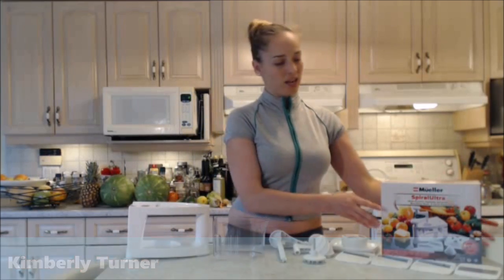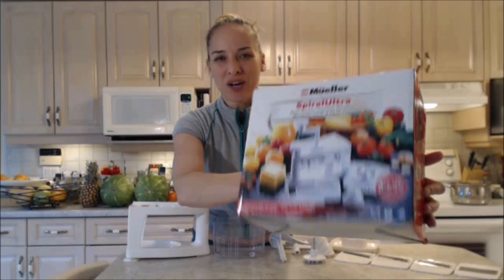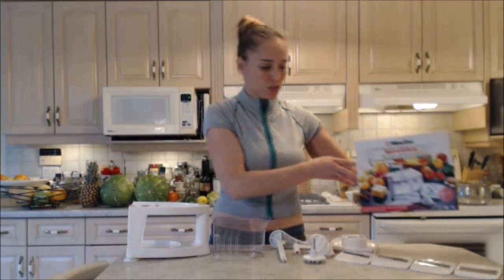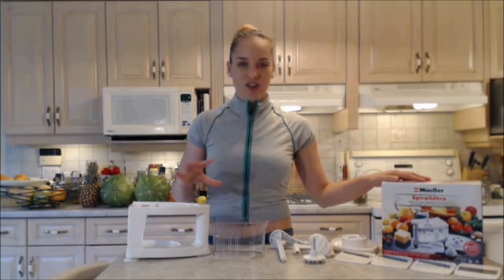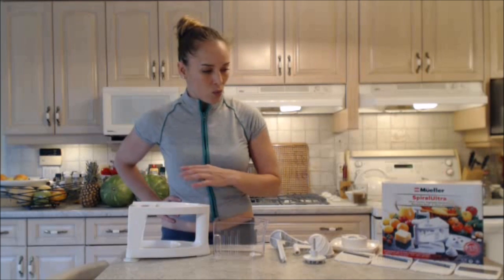Hi everybody, I'm Kimberly Turner and today I'm going to show you the Mueller Spiral Ultra Four-Blade Spiralizer. This is the box that it comes in — it's a nice box actually. It'd be great for a gift, for a foodie, for Christmas, for a birthday, for any kind of hostess present. Inside this box are some really great pieces that are going to help you make some really amazing, really beautiful dishes. I'm going to show you what these pieces are and how to use this thing.